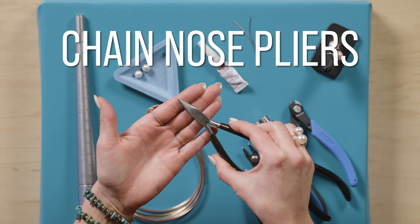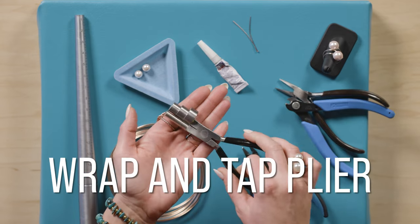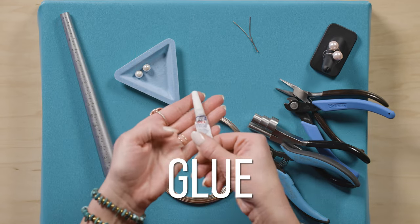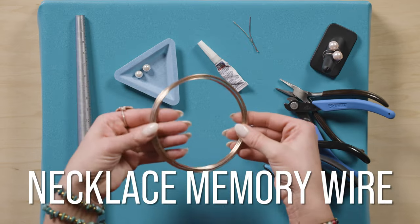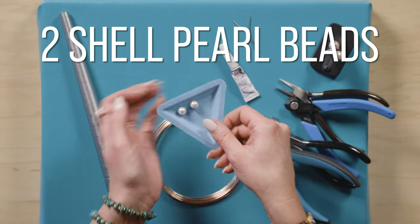Let's go over the tools and supplies for this project. You're going to need chain nose pliers, a flush cutter, a memory wire cutter, a wrap-and-tap plier, a ring mandrel, some glue, two flat head pins that match your necklace memory wire, heavy-duty necklace memory wire, and two shell pearls.